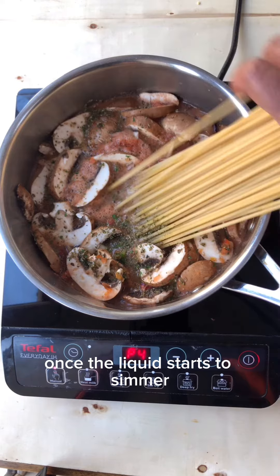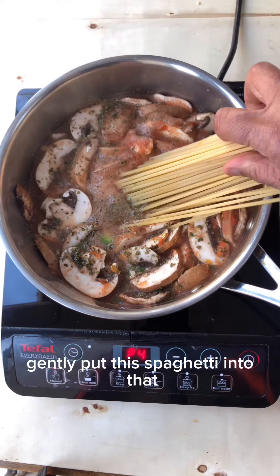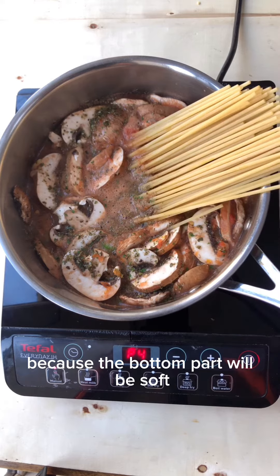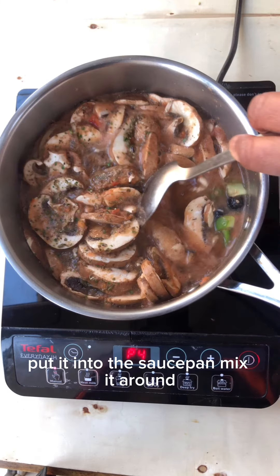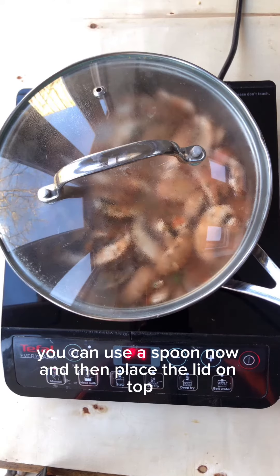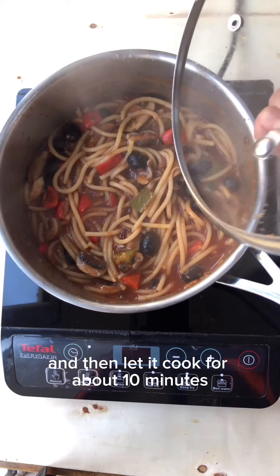Once the liquid starts to simmer, gently put the spaghetti into it because the bottom part will be soft. Put it into the saucepan, mix it around — you can use a spoon now — and then place the lid on top and let it cook for about 10 minutes.